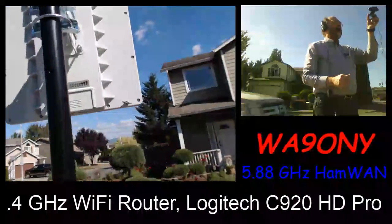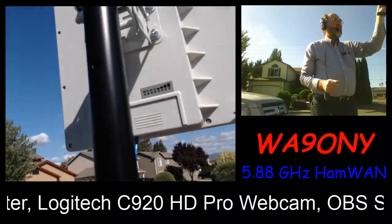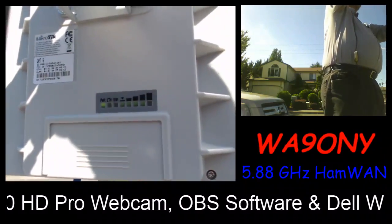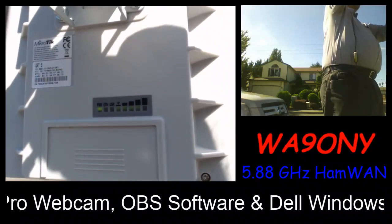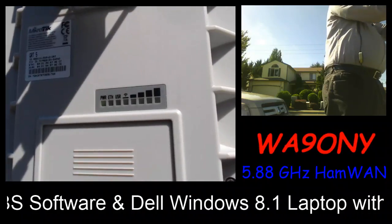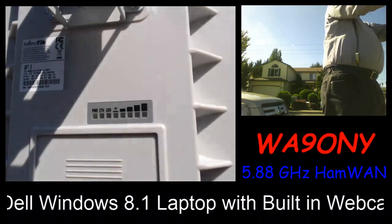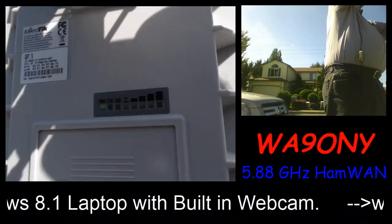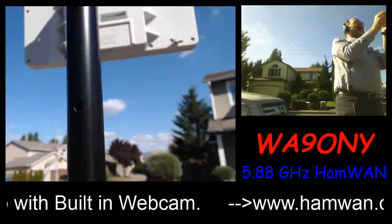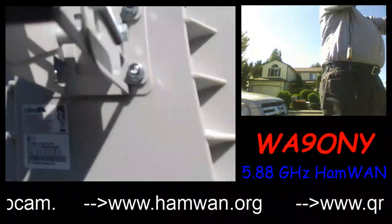By the way, the modem up here has some lights. Unfortunately, the lights are not going to be seen easily. There are four bars, and I can see the fourth bar kind of flickering. I'm going to adjust the antenna and see if we can get a stronger signal — maybe I've got to adjust the tilt a little.